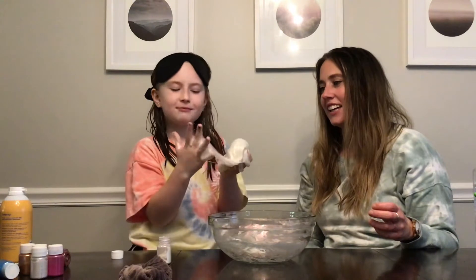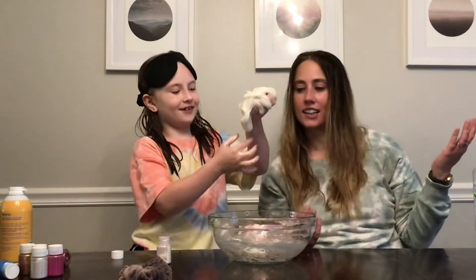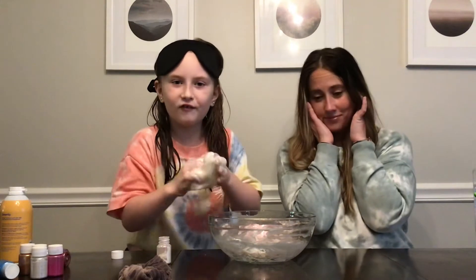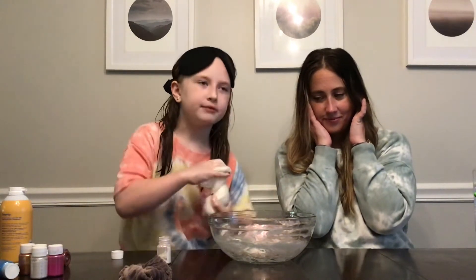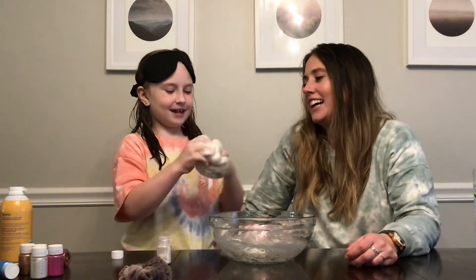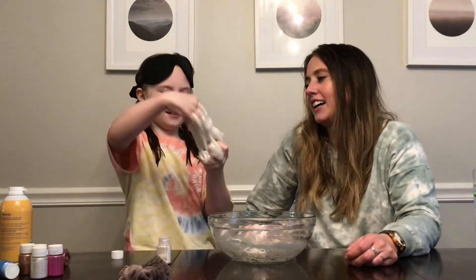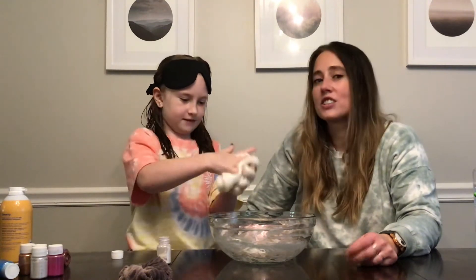Haven't you seen my mom in some other videos? Comment down below if you saw the one where she said 'hi, I'm sick.' It's getting better — it is getting better. That's cool.